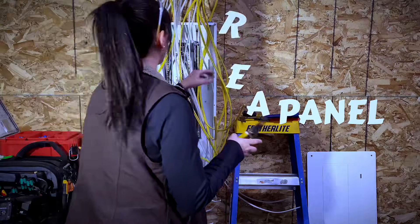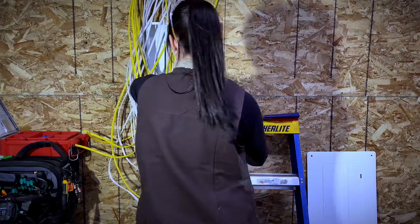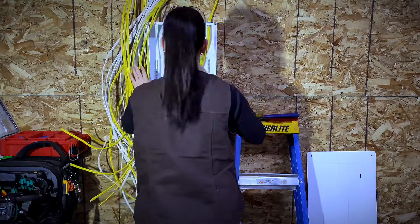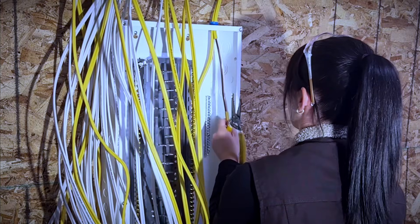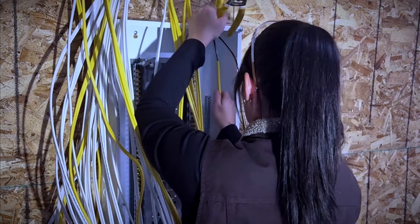Welcome back to the channel. Today I'm going to be walking you guys through how I cut in a panel, so let's just get right into it.